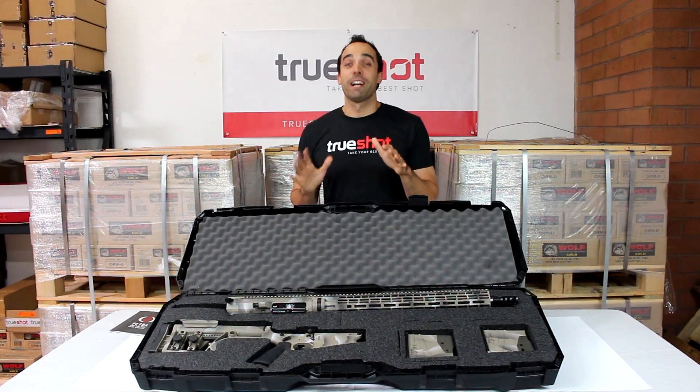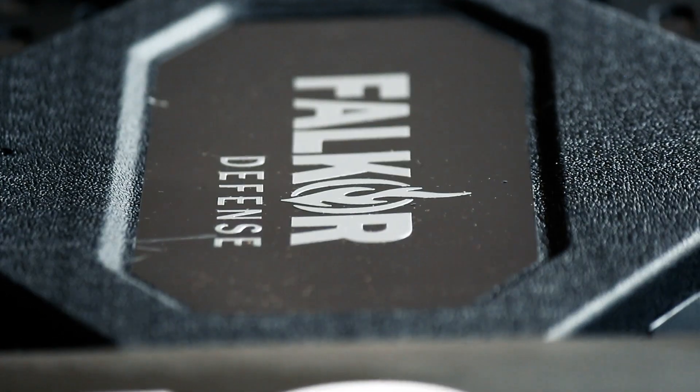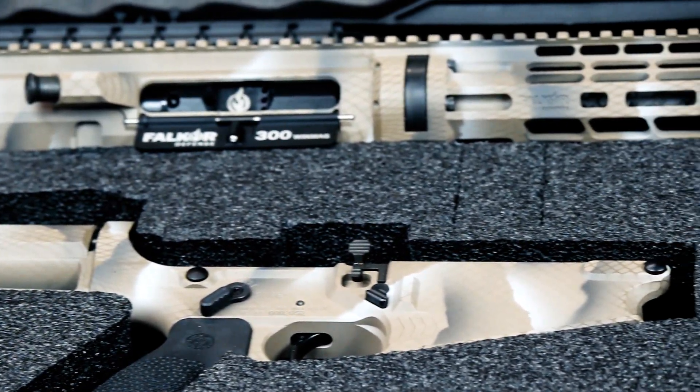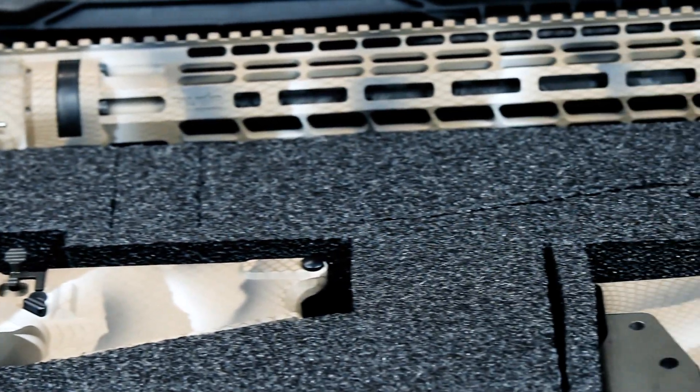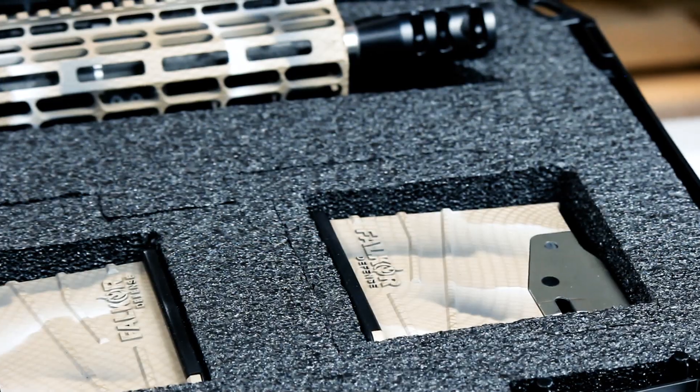Let's start with the specs of this rifle. The first thing you'll notice when you receive this rifle is a customized hard case prominently featuring the Falkor logo. Opening the case, they have neatly packed this rifle with custom inserts. We do want to note, however, that this rifle features a custom Cerakote paint job that is not a factory option.